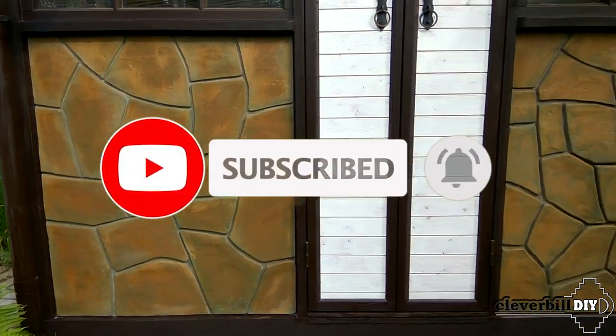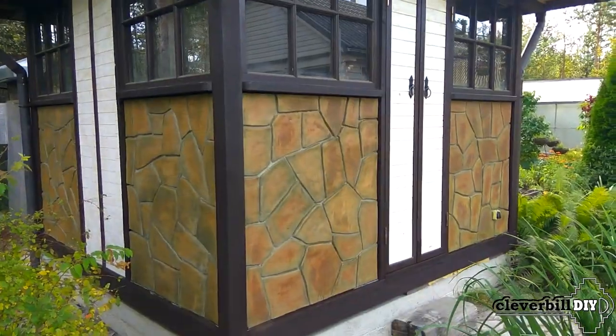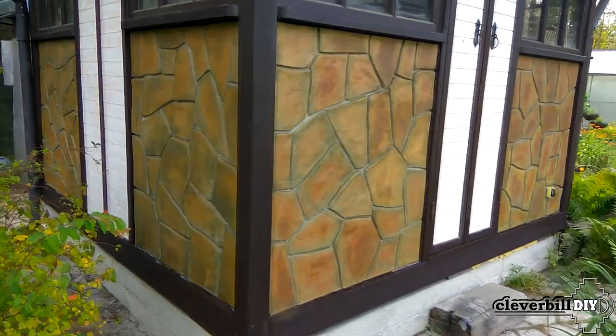Finishing using natural stone also had to be abandoned due to its high price, and therefore it was decided to decorate the walls with an imitation of natural stone by forming it from tile adhesive directly on the walls.